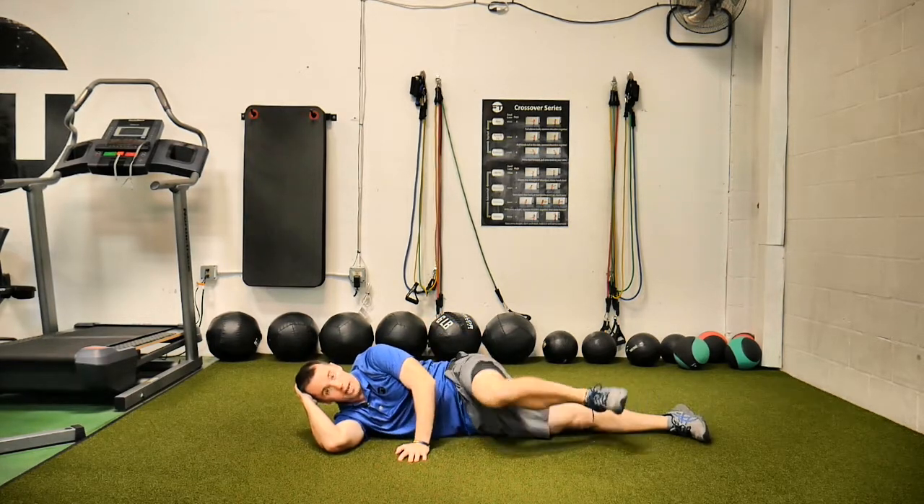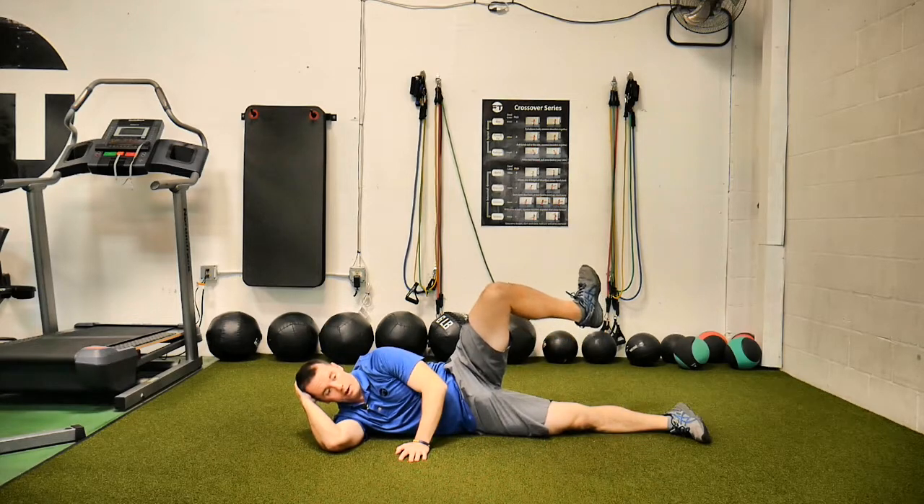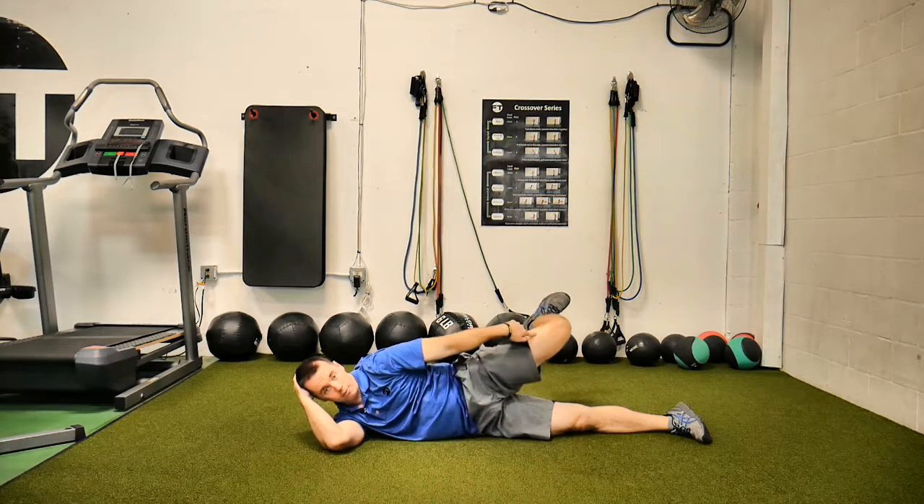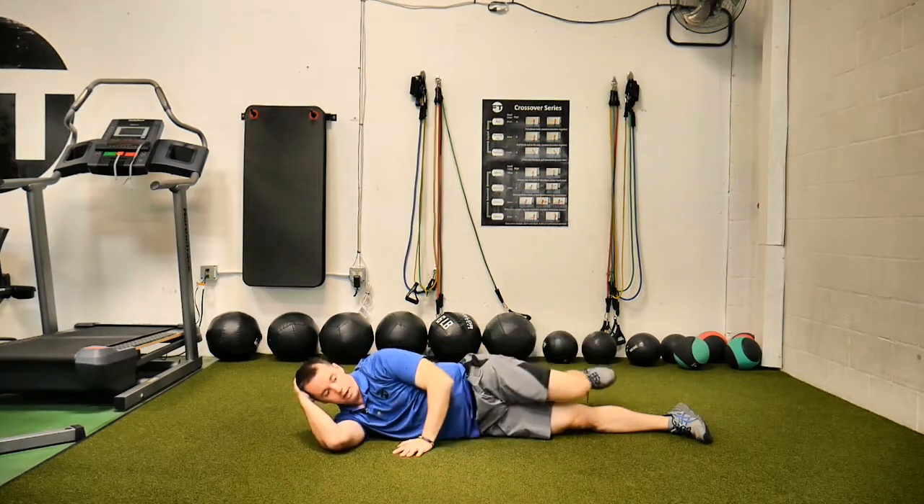So you bring that knee up, open it up, then internally rotate the hip while you keep that knee as high as possible, and then bring it down.